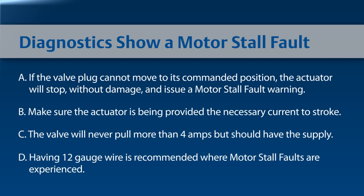If diagnostics show a motor stall fault, it means the valve plug cannot move to its command position. The actuator will stop without damage and issue a motor stall fault warning. Make sure the actuator is being provided the necessary current to stroke the valve. The valve will never pull more than 4 amps, but it should have the supply to do so. Having a 12 gauge wire is recommended where motor stall faults are experienced.